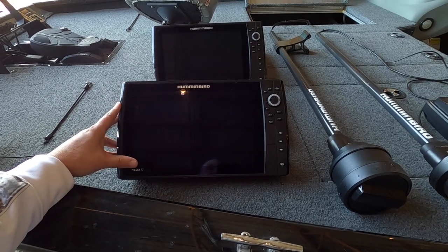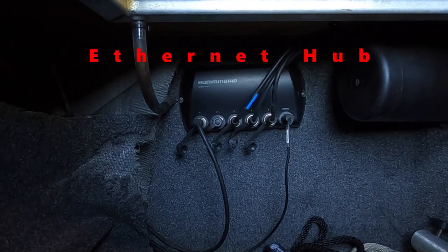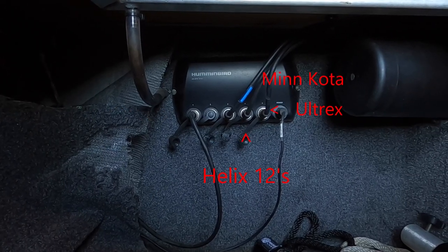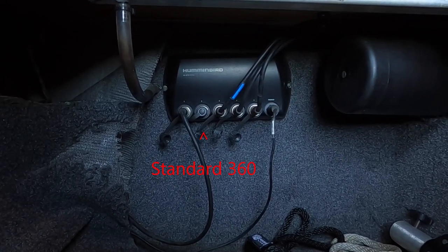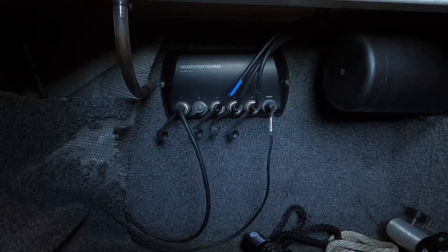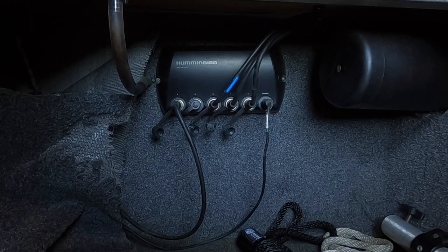We're going down into one of my storage units — right there is my internet hub, where I have my Helix 10, my two Helix 12s, and my Minn Kota UltrX trolling motor all linked into this hub. The open port, which I believe is port number 2, is actually where the standard 360 used to connect. Now with the mega 360, it goes straight to your graph, and then that information has to go through the graph, through the internet cable, back to this hub, and then it will be broadcast to your other units. That's how I have mine hooked up.